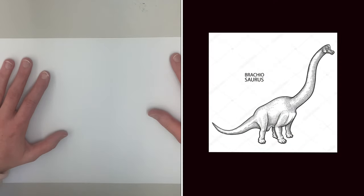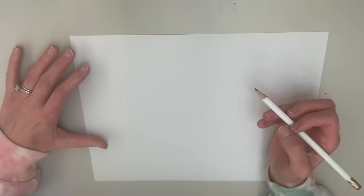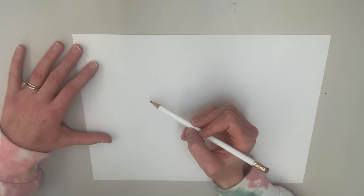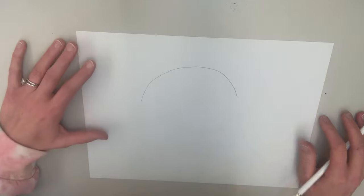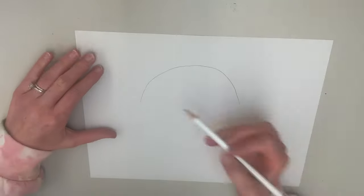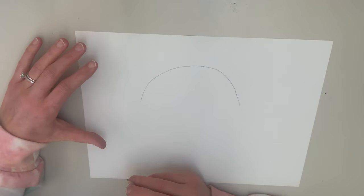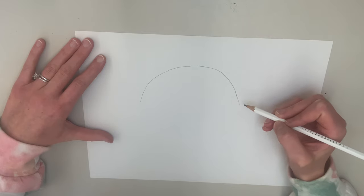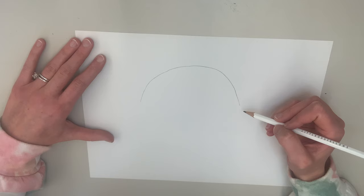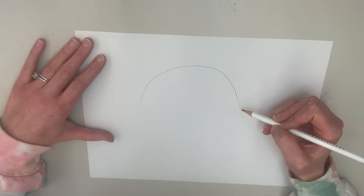Our first dinosaur is the brachiosaurus, or also called the long neck. So get out your piece of paper and pencil if you'd like to draw the long neck. We're going to start with the body — draw kind of a big arch in the middle, almost like a half circle or a C. They're called the long necks because they have super long necks. They kind of remind me of modern day giraffes. They even kind of act like giraffes where they only eat plants, so they're vegetarian dinosaurs, which is kind of cool.